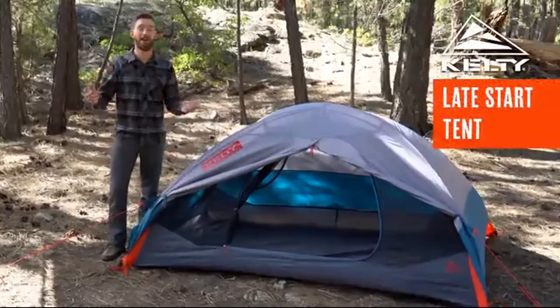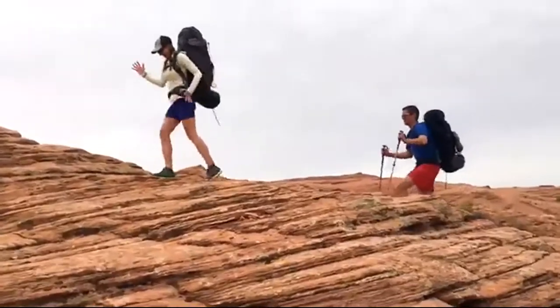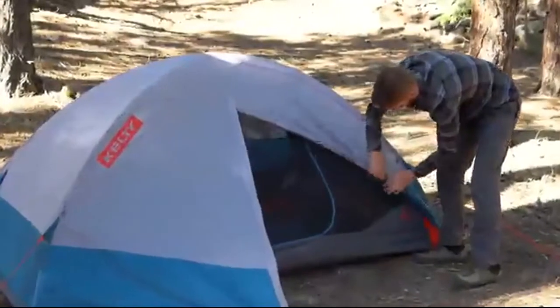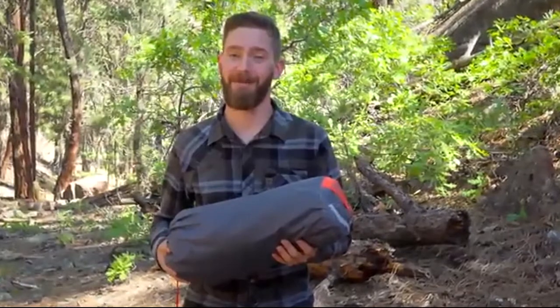Adulting is hard. Setting up your tent shouldn't be. The Kelty Late Start is here for you. Available in one, two, and four-person models, this tent sets up lightning fast, even if nighttime has snuck up on you.